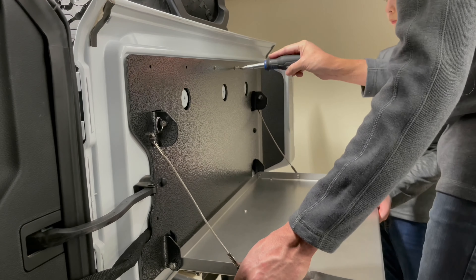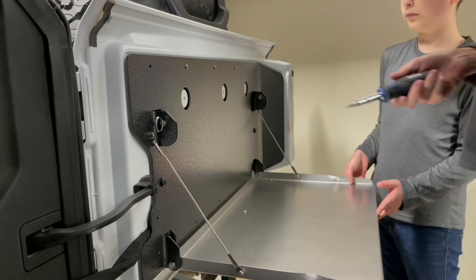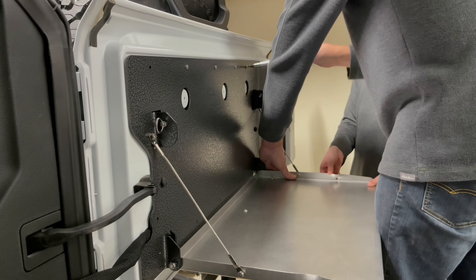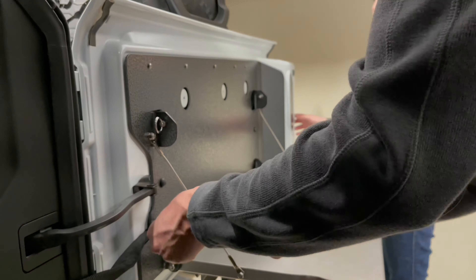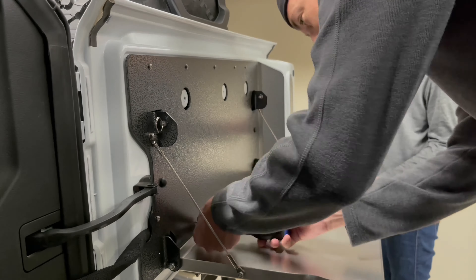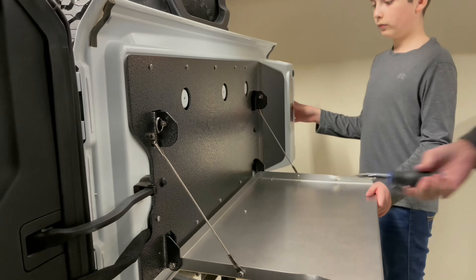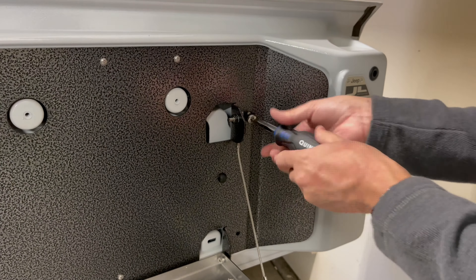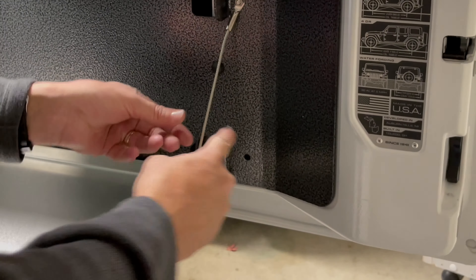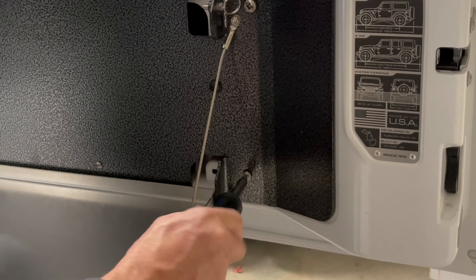With the blind inserts set and in place, you're ready to attach the backsplash. Have the table in the open position and the cutting board removed to make it lighter — having a helper can really help here as well. Position the backsplash so the top center hole lines up with the top center insert, install one of the number eight screws into the insert, then go around and add the rest of the screws, but don't tighten them all the way just yet.